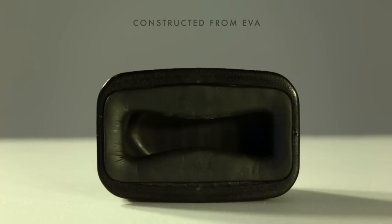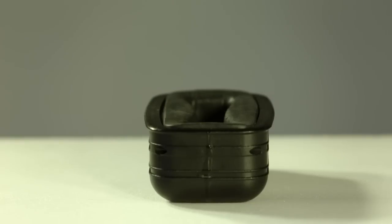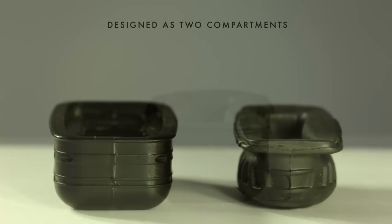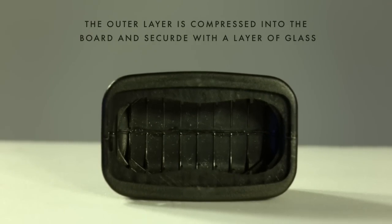The new IQ handle is constructed from EVA to provide a soft and comfortable feel when carrying the board. The handle itself is designed as two separate compartments. The outer layer is compressed into the EPS core and then secured with a layer of glass.